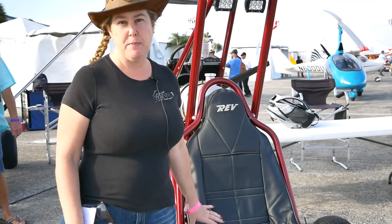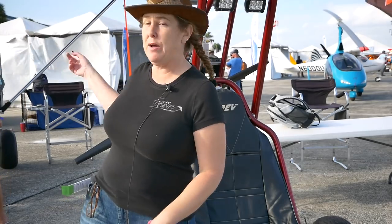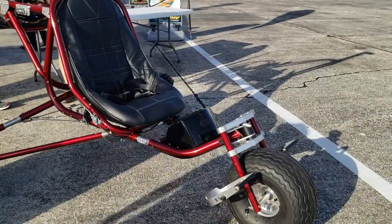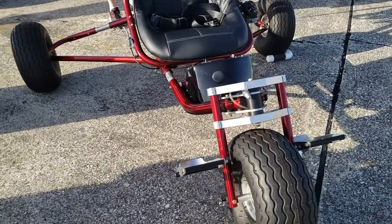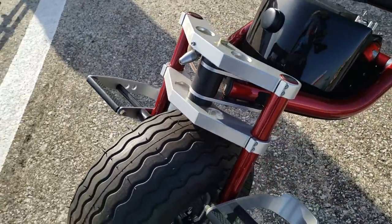It has to meet certain weight specifications and fuel specifications. This one doesn't have a wing on it — we'll take a look at the one with the wing later on. It's really made for morning flying or sunset flying. You don't want to be flying in wind like today; you'll end up tipping over. It's really only for flying in light, light winds.